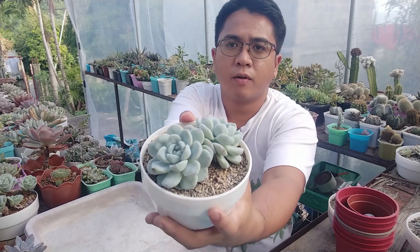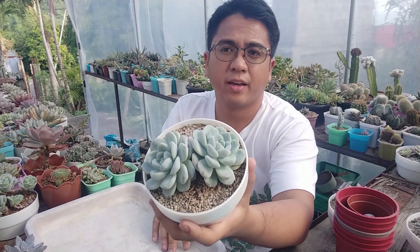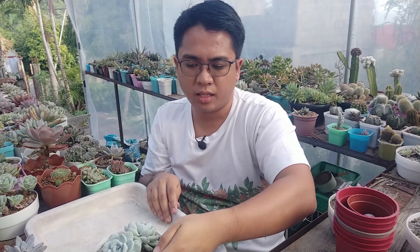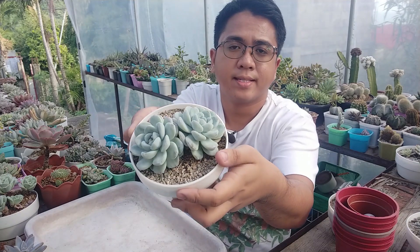I think I want to start with this Echeveria Green Eyes. This plant has been with me for a very long time — I think it's one of the older Echeverias that I have. It's a very chubby Echeveria and it wasn't doing anything for me back then, and right now it's not doing anything either. So I'm going to be splitting apart these two heads and putting them in smaller sized containers.